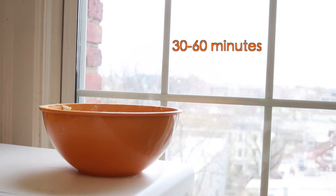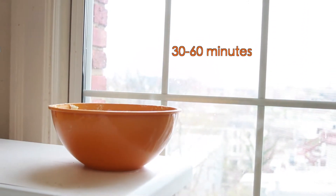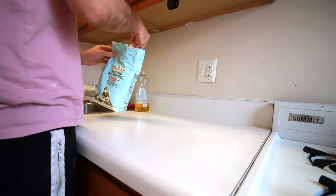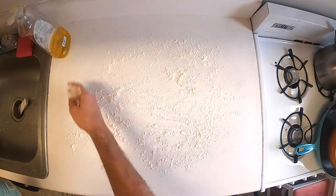Once you have the dough ready, you're going to set it aside for about 30 to 60 minutes. Meanwhile, you want to cover a clean surface with flour to get ready for the dough.